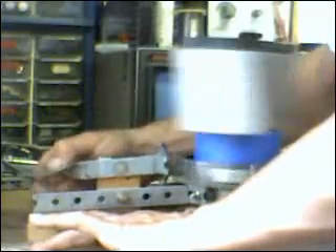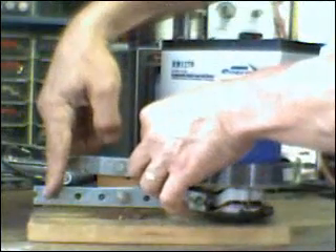All I have to do now is put a piece of linkage at the back here that's going to go up and down together.